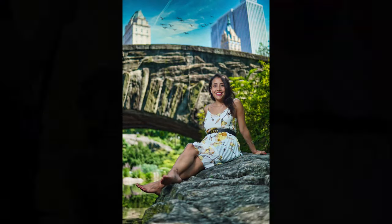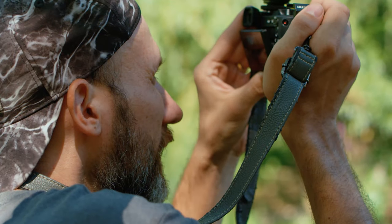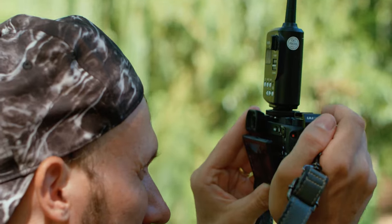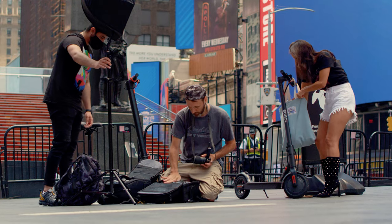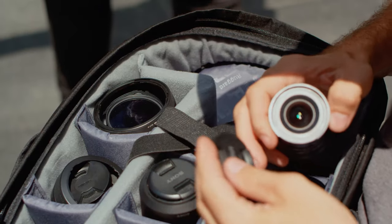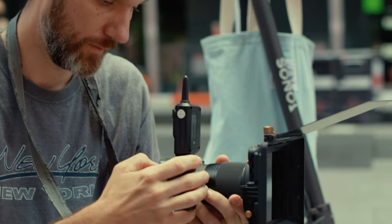For the pictures I used the Sony a6600 camera because it's small and it takes really good looking 24 megapixel photos. For the lenses I used the Sigma 16mm f1.4 lens along with the Sigma 30mm f1.4.